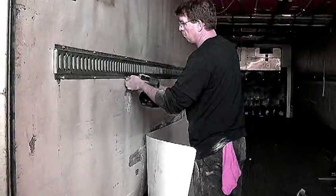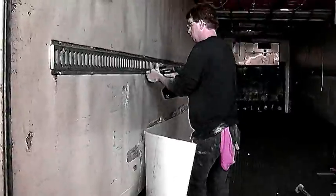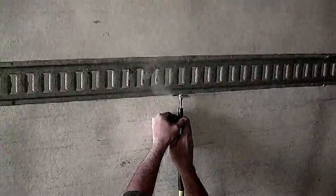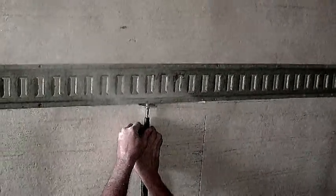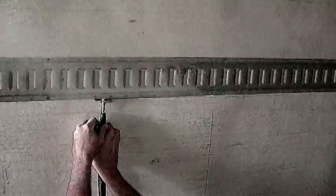Remove most of the screws from the E-track, but leave some in on the bottom. We will use the E-track as our guide for the top cut to remove the damaged section. You can use the cut-off saw or the oscillating tool for this cut. Use the E-track as the guide — it will give you a good straight cut. Make sure that you do not cut deeper than an eighth of an inch or you will slice the support post.